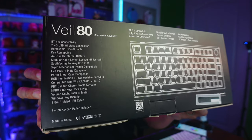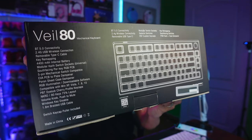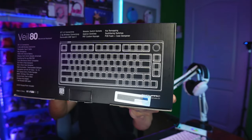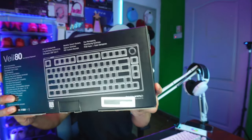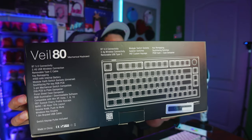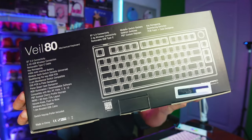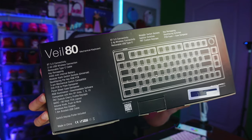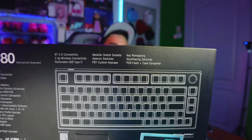It also has a Poron sheet case dampener, RGB illumination, downloadable software, and is compatible with Windows XP, Vista, 7, 8, and 10. The keycaps are PBT dye-sub Cherry profile. It's a TKL 80-key 75% layout with a volume knob on the upper right-hand side. There's also a Windows key disable feature — useful for gaming so you don't accidentally minimize your game. Includes a braided USB cable, switch puller, and keycap puller.